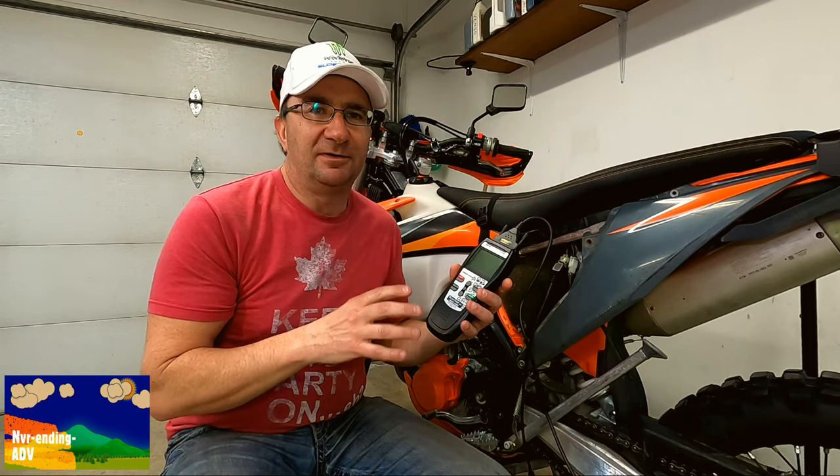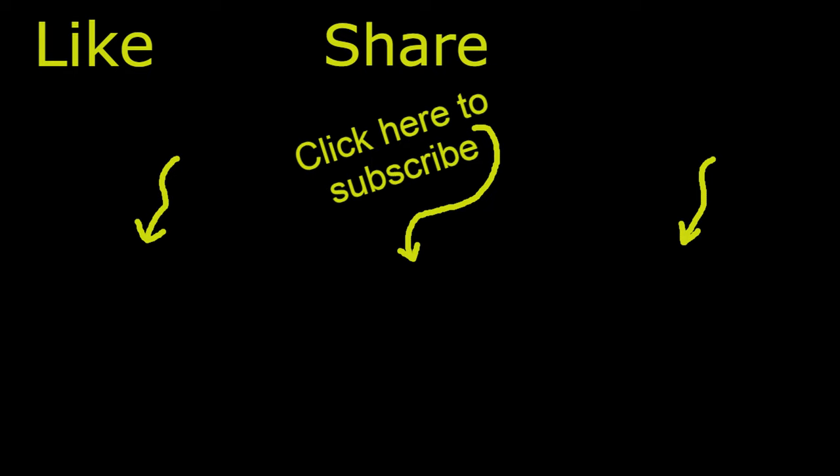That's all I have for this segment. If you have any questions, put them down in the comments below — I'll do my best to answer them. I can't diagnose everybody's motorcycle, but if you're having a problem and I can help, I certainly will. Hit the like and subscribe button and check out my other videos of my travels. Thank you very much for joining me and I'll see you next time.